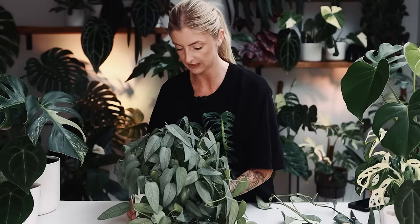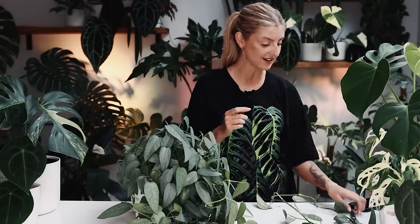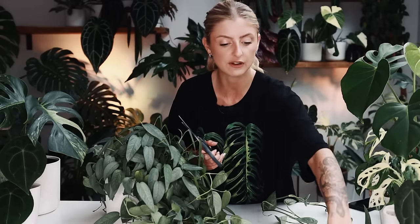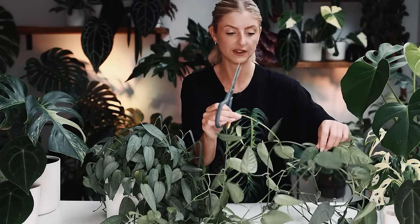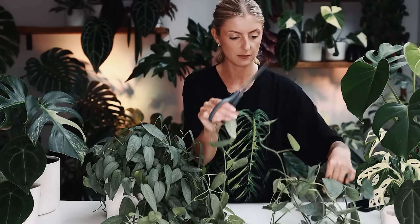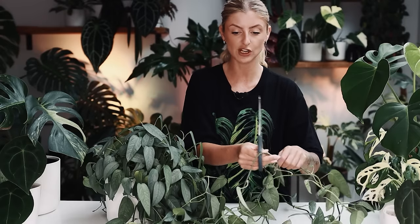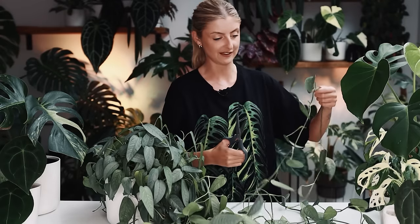I'll go through and pick out the odd yellow leaf. So, I went on holiday for a week and I went to Tenerife. If you've been following my Instagram, you might see one or two updates. I went away for a week and I've had a great time — honestly the best holiday I've had in a long time. I tried to chill out as much as I could.